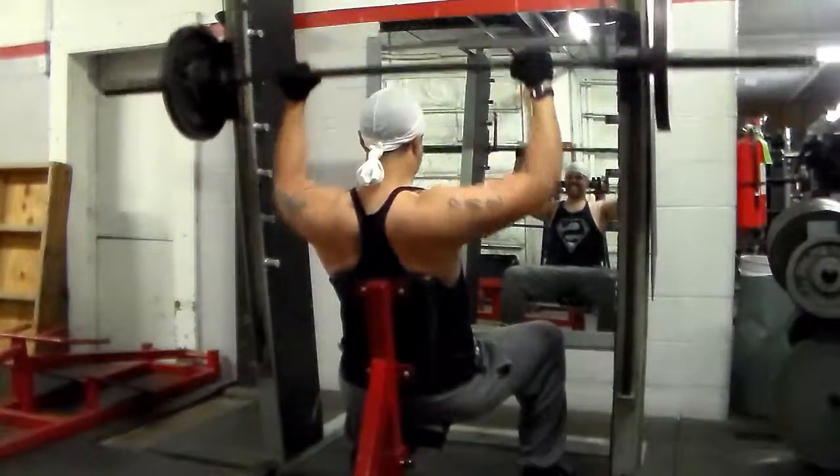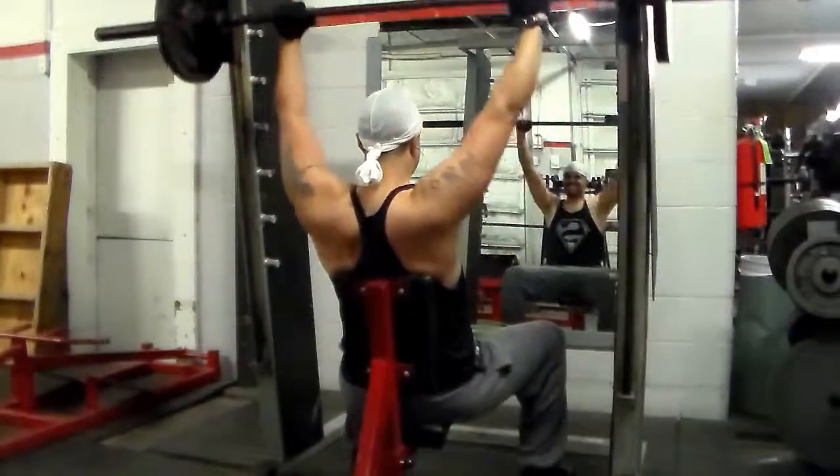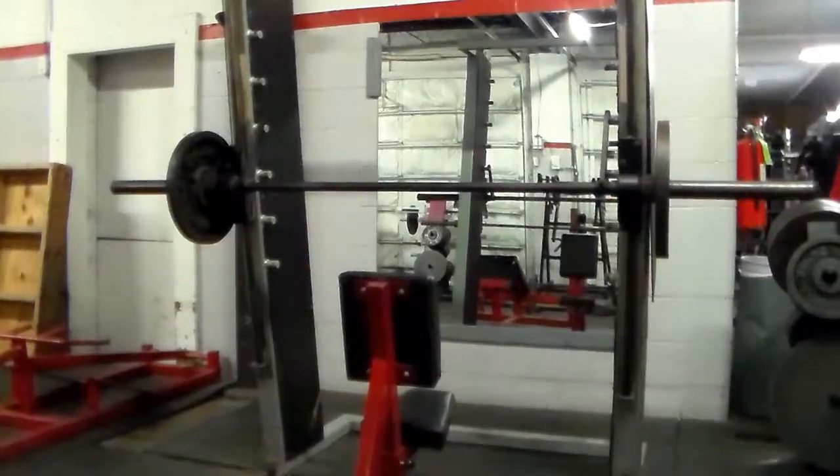I actually normally do 45-pound plates on each side for 8 reps, but instead I just did 35 and increased the reps to 12. That's all — that's what I decided to do.